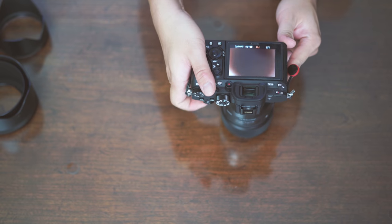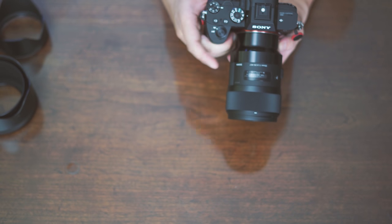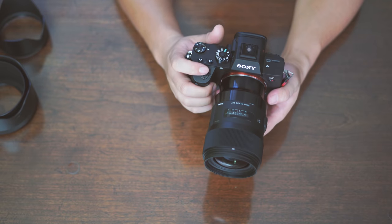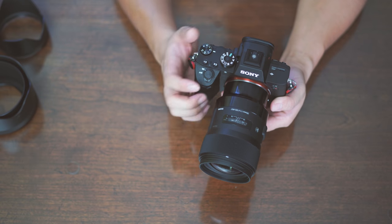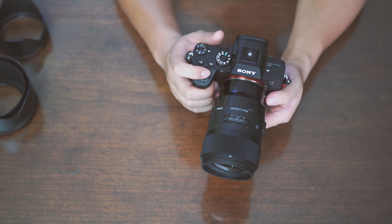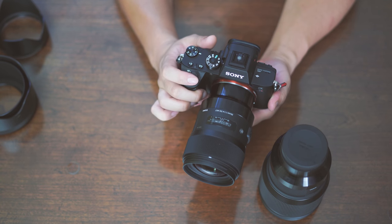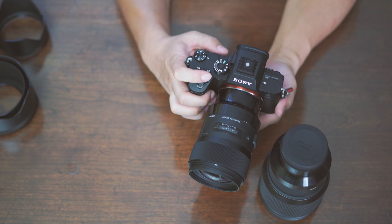The aperture range goes from f1.4 to f16. I'm going to do some sample test shots with my cats and post those pictures in the description so you guys can take a look — I'll include full-size JPEGs. In terms of performance, it's the same as the 85mm: focusing is super quick and smooth in continuous AF, but in single AF it tends to hunt a little bit.